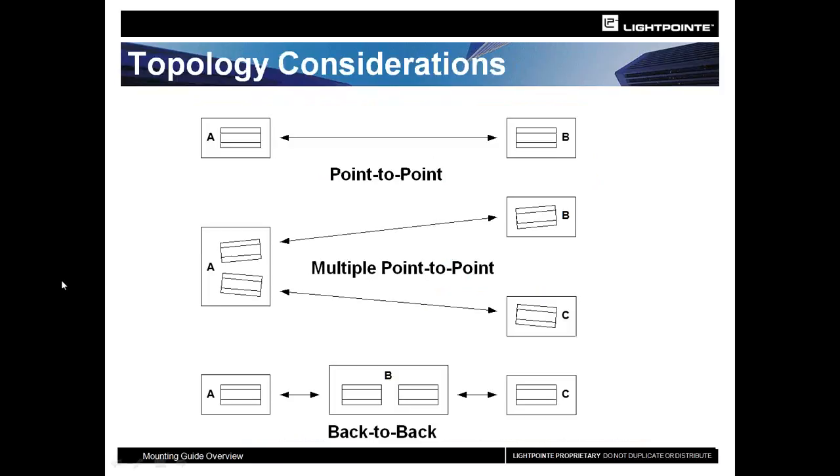Some things to consider: how are you going to be deploying the system? Are we talking a simple point-to-point, which is about 80 to 90% of our installs? And then there is point-to-multipoint, which is fairly common, but not as common.